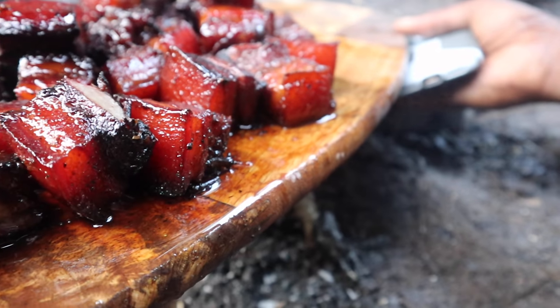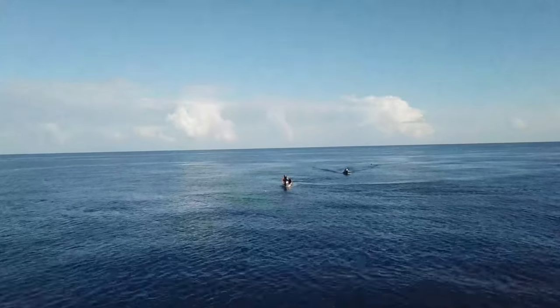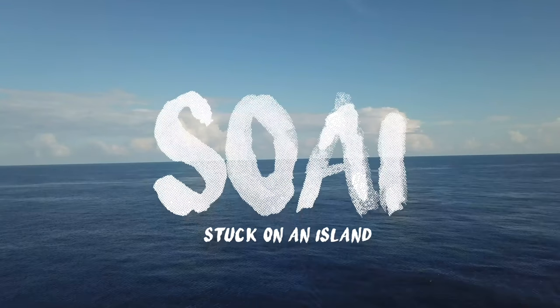Nice, juices are dripping from the bird! Welcome back to Stuck on an Island where I'm stuck with you guys and we're always smiling. Today's video is gonna be epic — if you guys love pork, you're definitely gonna love this.